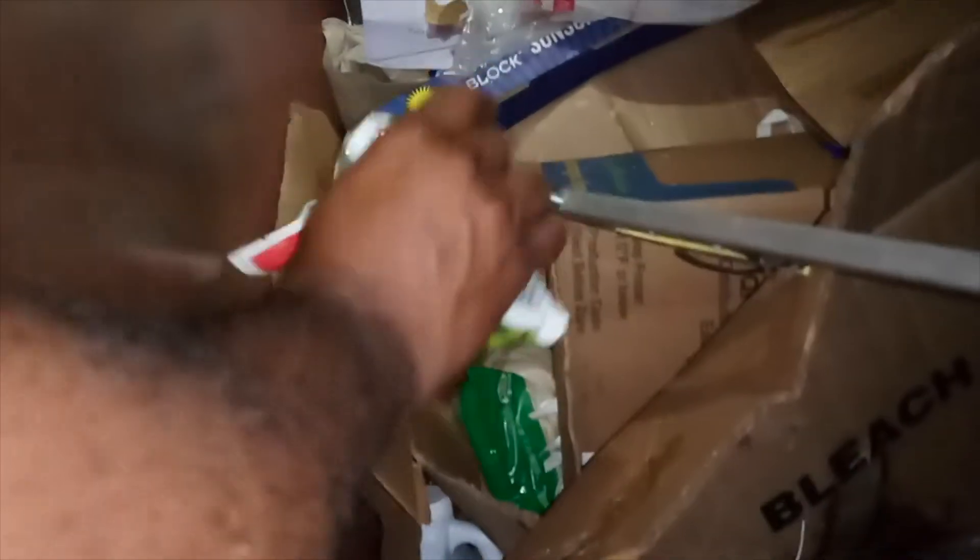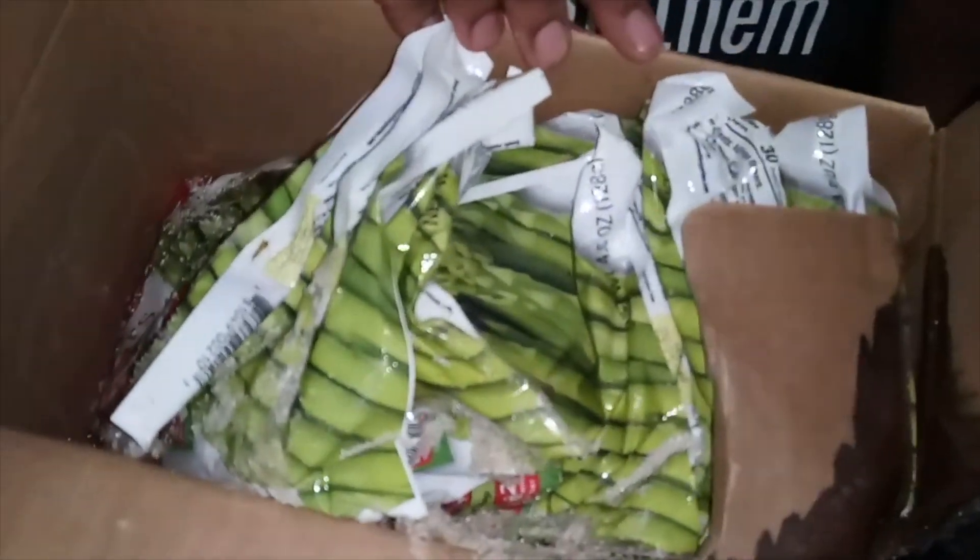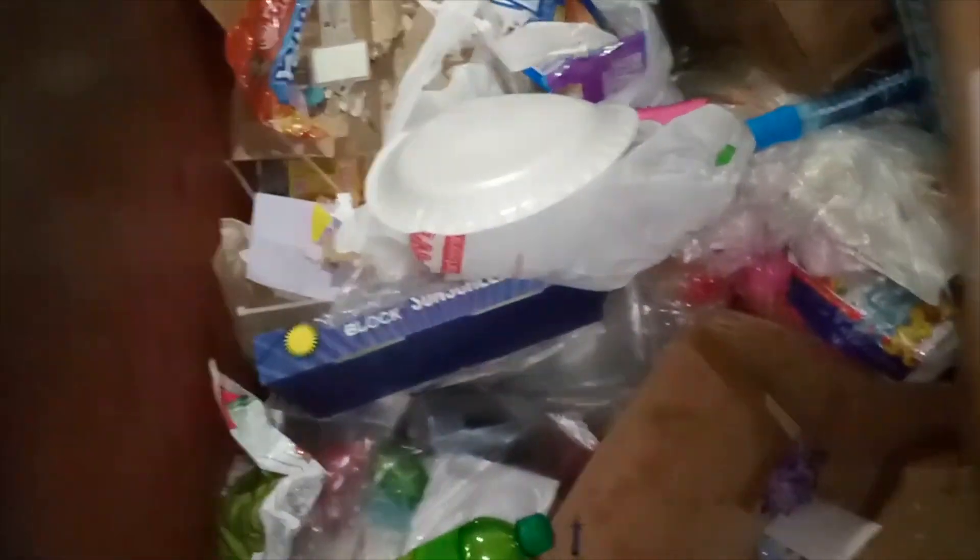There are some frozen vegetables in here — a box of green beans. But they're bad. They came out here during the daytime and they're all thawed out. They've been out here for quite a while, so they're a bust.